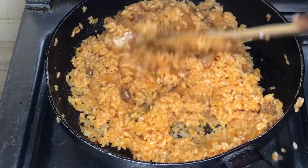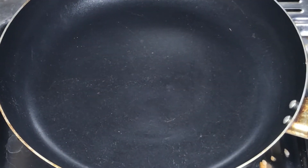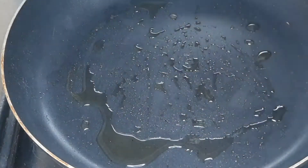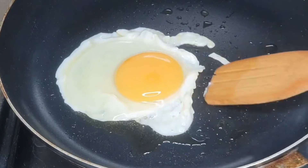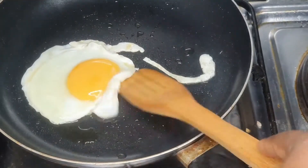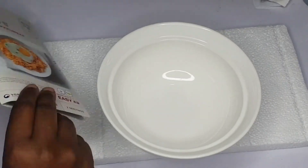For garnishing, we are going to fry an egg sunny side up. Add three teaspoons of oil to the fry pan, make sure the oil is hot, then break your egg into the fry pan. Make sure you don't touch the yolk — the beauty of sunny side up is the yolk in the center looking really pretty. Just keep adjusting the edges and voila, our sunny side up egg is ready.